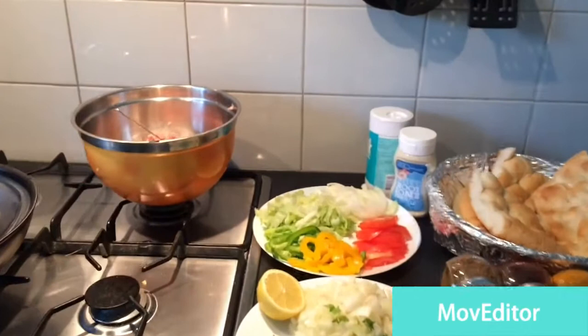Hi everybody, this is Monica and welcome to Moni's Kitchen. Today I'm going to show you a very simple recipe — this is kofta sandwich. So we are going to make kofta and we need these things.